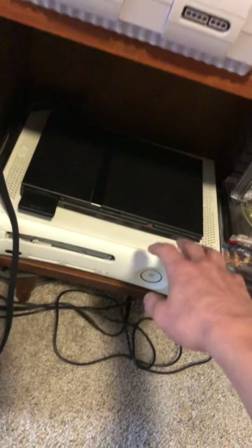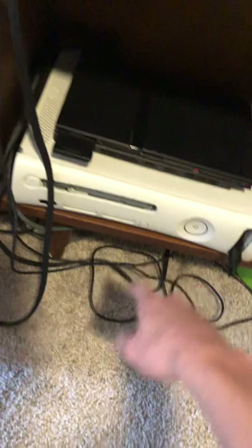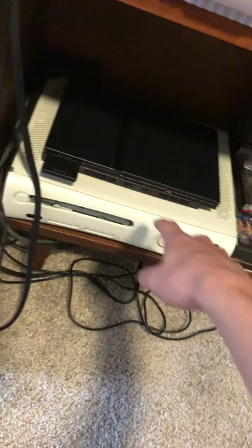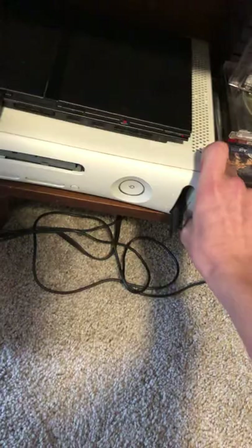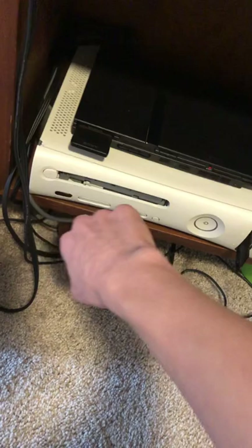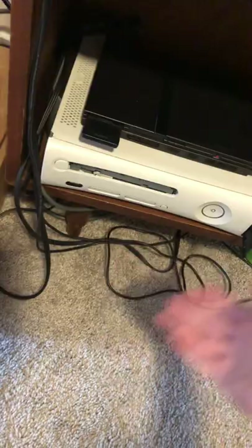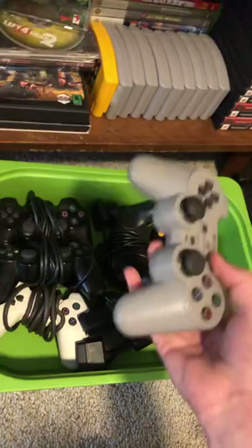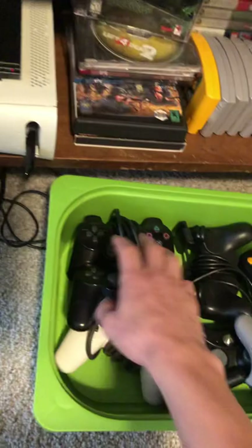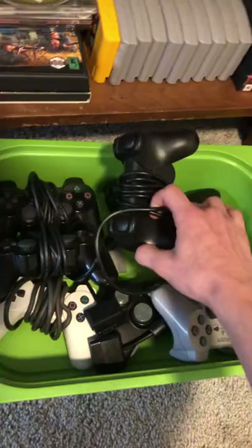Underneath I've got my soon-to-be garbage Xbox 360, because this one sounds like a jet when it's turning on. The disc tray will not open on its own — I need to use a screwdriver, pry off this front panel, and even then when I press the button half the time it doesn't open. Really annoying. Under here I've got controllers. This one wasn't in good condition so I cut the cord off and turned it into a keychain — just some decoration now. I've got three PS2 controllers, one's a knockoff but works fine. Two Xbox 360 controllers and a PS1 controller.